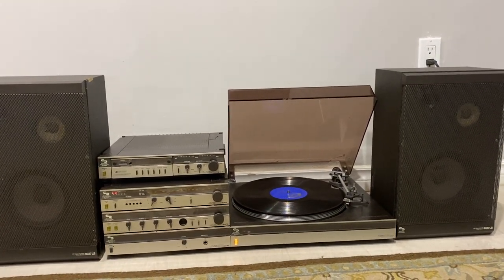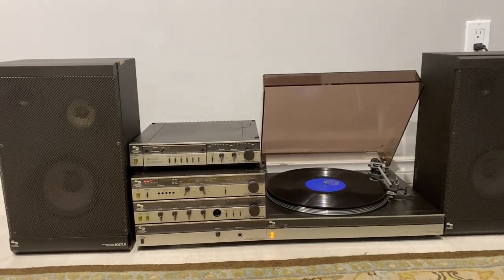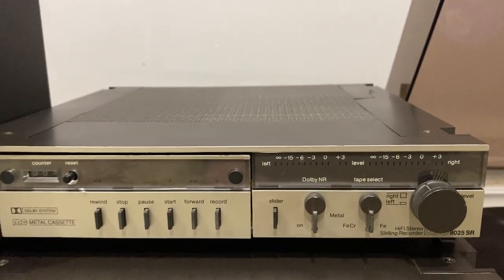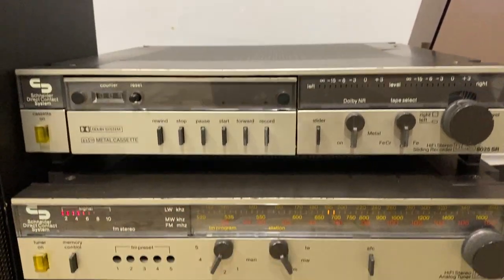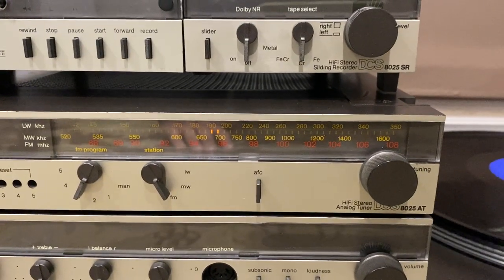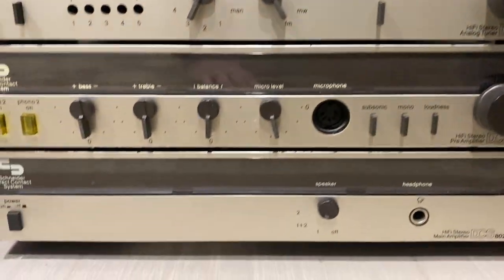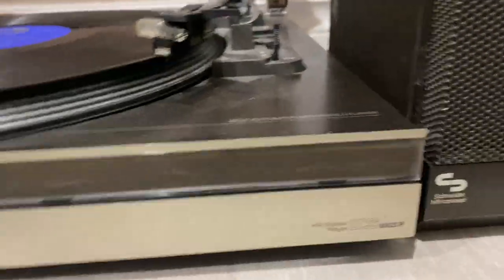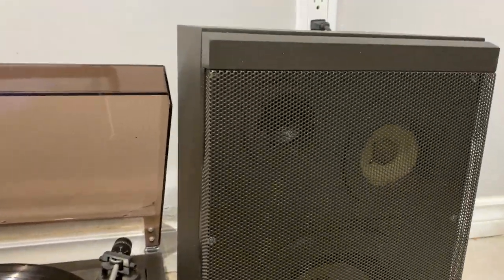Here's a unique modular system out of Germany in the early 80s — the Schneider 8025 series. So the 8025SR tape deck is not attached yet because there's no belt on it and it's making a loud sound. Below that is the tuner, the 8025AT, and then below that is your preamp, the 8025PA, and then your power amp, the 8025MA. Behind Walter is the turntable, the 8025P. And the speakers that go with it are the 8027LS, three-way speakers, eight ohms impedance.